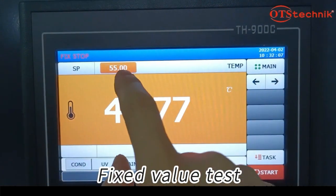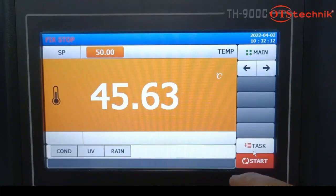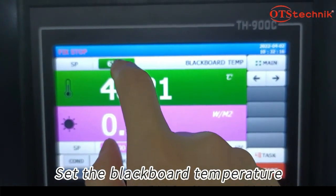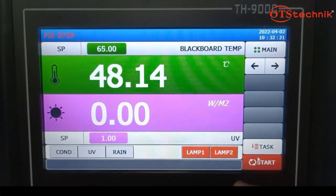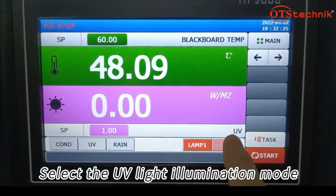Fix the value test. Set the test room temperature. Set the blackboard temperature.